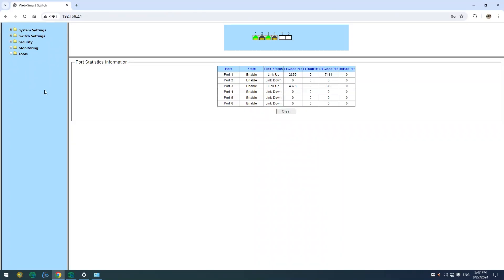No matter the environment, this media converter can deliver consistent 10G speeds, ensuring your network runs smoothly and efficiently. Managing your network just got easier with the media converter's web smart management interface.